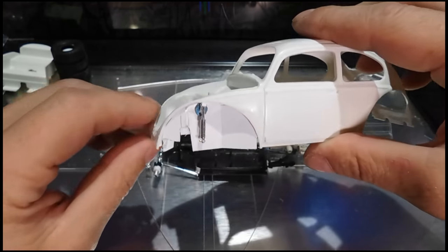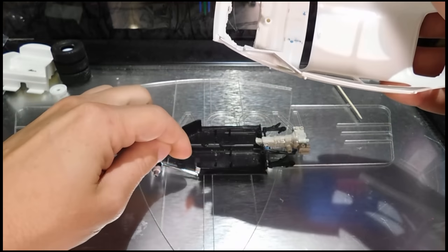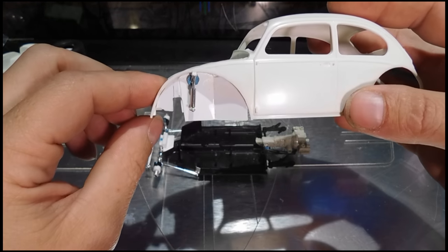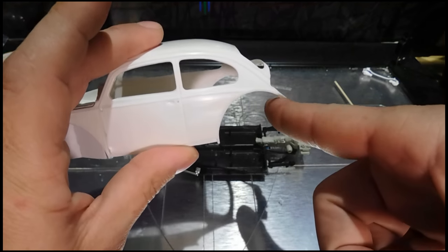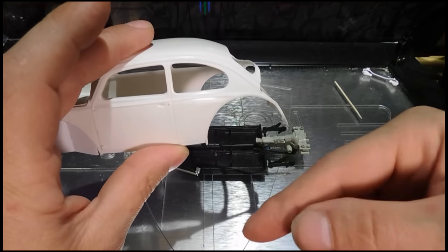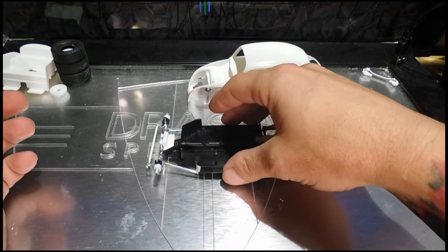So the front shock inner well — what I ended up doing is I just followed this really closely, as close as I can. I notched this out for the front suspension. We'll do something pretty similar for the rear part of this, and we'll pull the suspension outside of the wheel well so you can kind of see that front suspension.